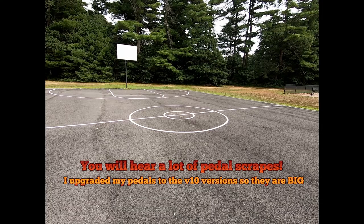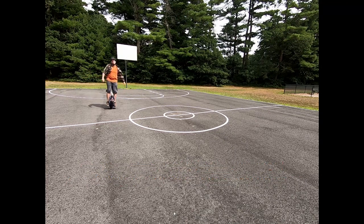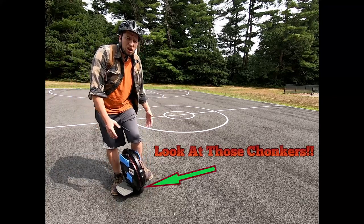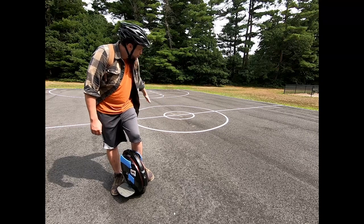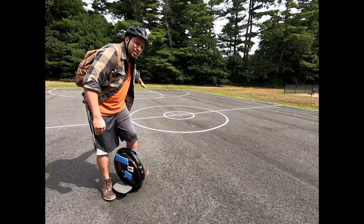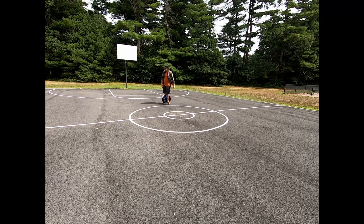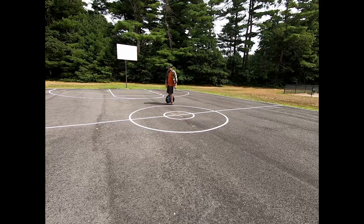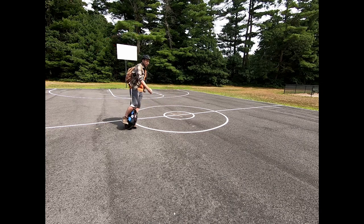Alright, see you at the park. Here we are at the park. We're going to do a couple of different agility things. We're going to start with turning. Find yourself a nice circle or set up something circular to practice on, and practice just going around it in both directions. Try to make your pedals scrape — it's good for you to know where that limit is.